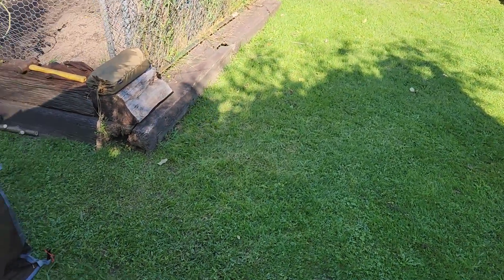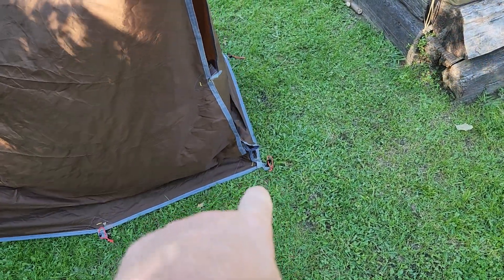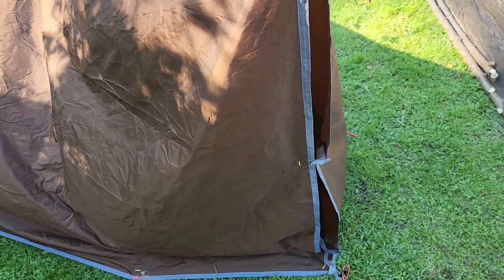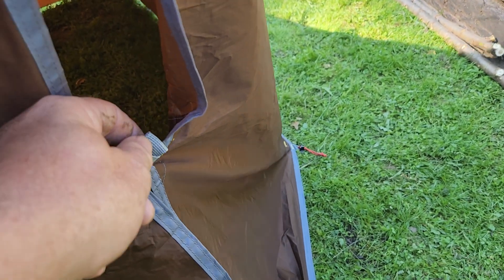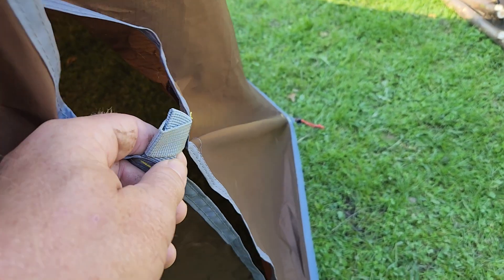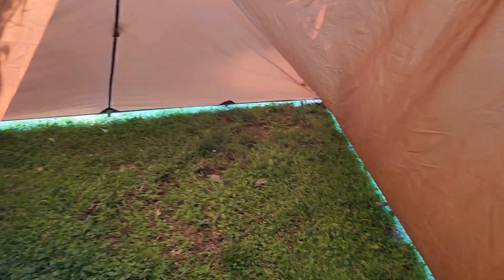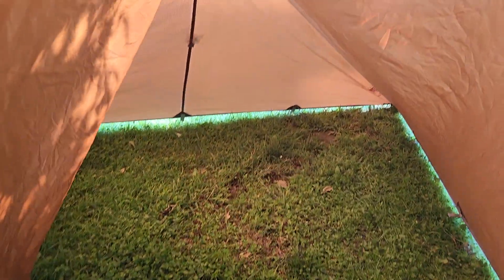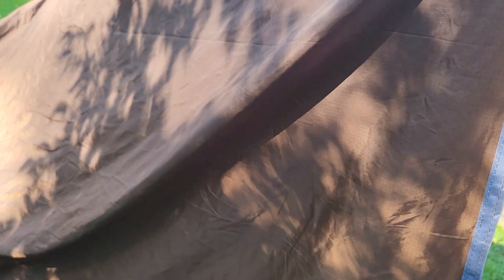Another option to close it off — I got a rock right there so I've got to watch where I stick my knees — but you could carabiner this thing, take it inside, and just attach it like that to get inside. I'll show you how much room there is. There's room, don't get me wrong, and there could be more room as I just show you with more tie-outs on this line.